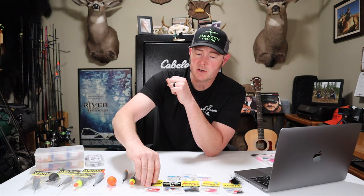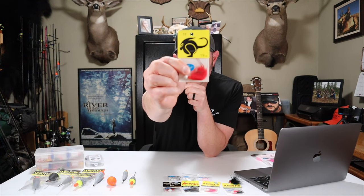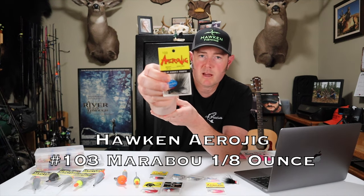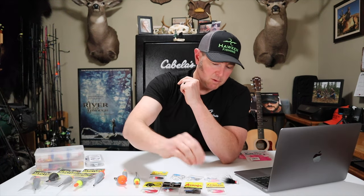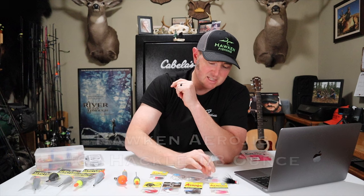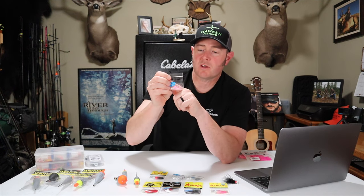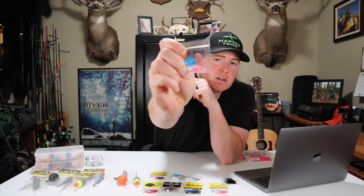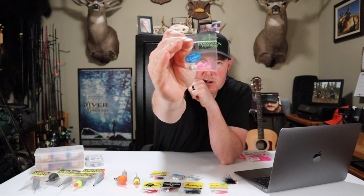Some other colors to consider: this is a number 11 in the rabbit hair series — it's red with a red bead and a white head. Another one I always have in my box is the 103 — it's a marabou, black with a little bit of red on it; they also make it in a hackle, the 43. A couple other colors: this is a 65, with a white head and peach and pink. And lastly in the hackle series, I like the 31 — it's got a white head, a little bit of pink, and a pink and white tail.